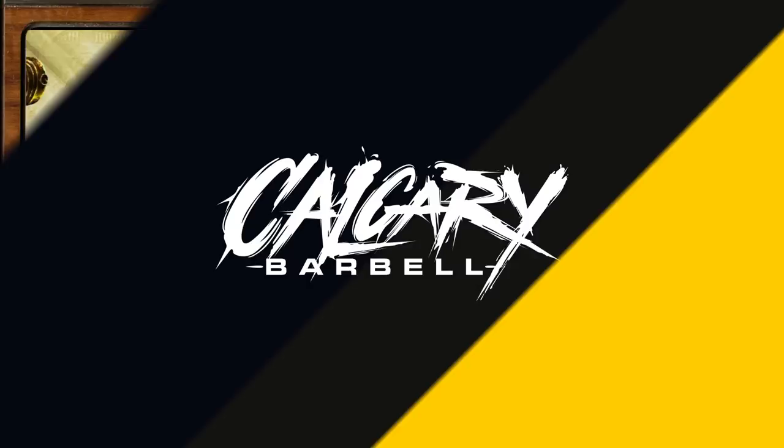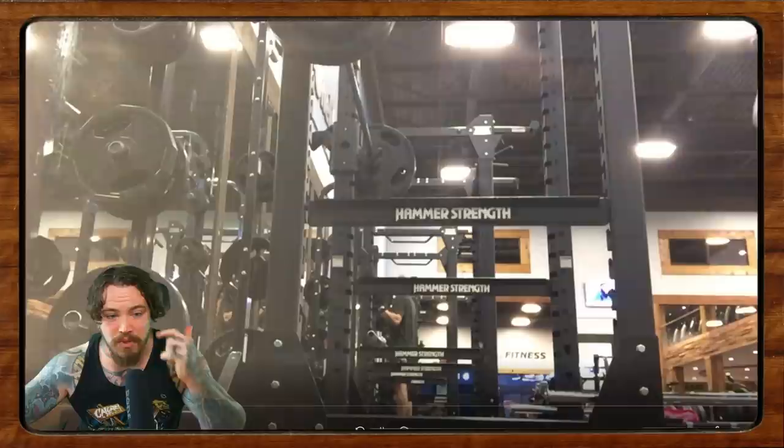Hello everybody, welcome back once more to Form Check Friday. You know what it is and what we do. If you're interested in submitting for Form Check Friday, go ahead and check the description box below. We're going to dive right into it. We left off last week with Tyler, and I believe he's doing some pause squats here.